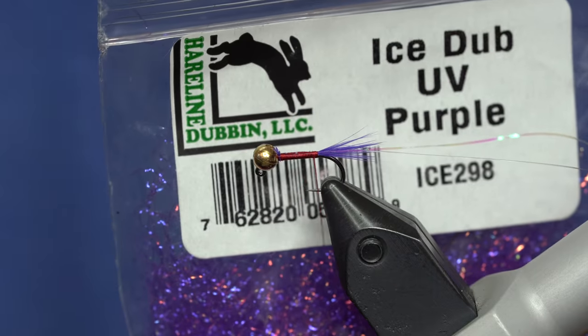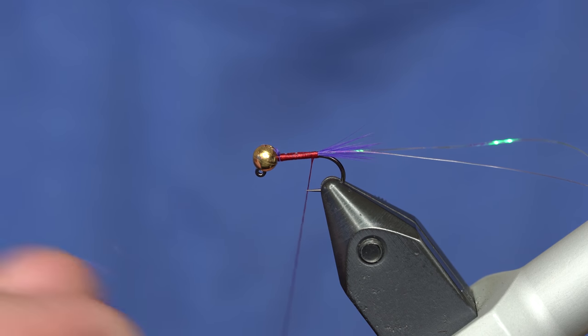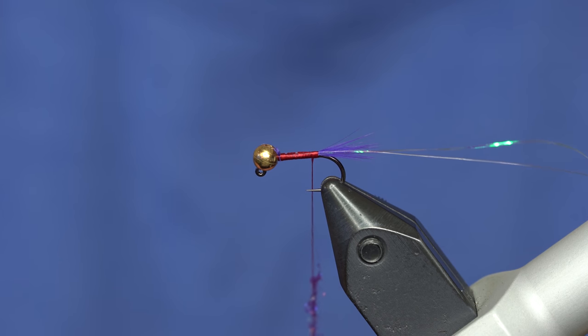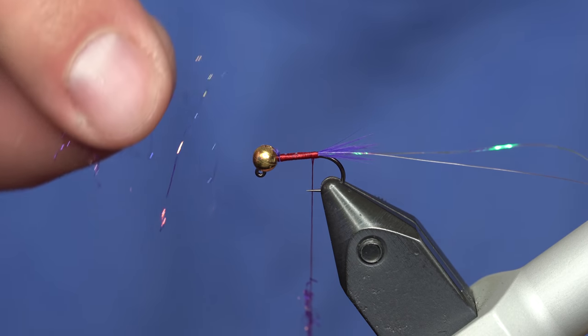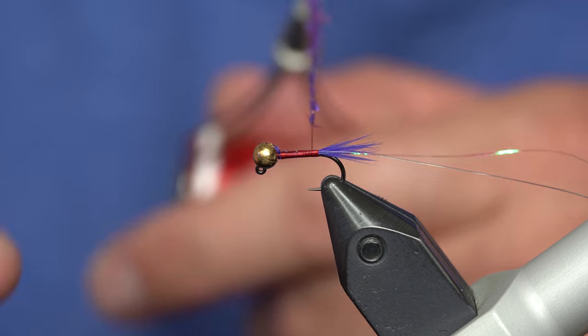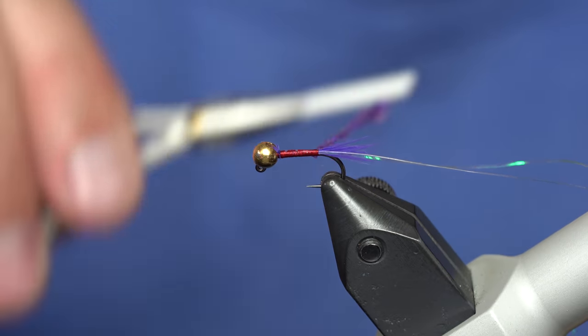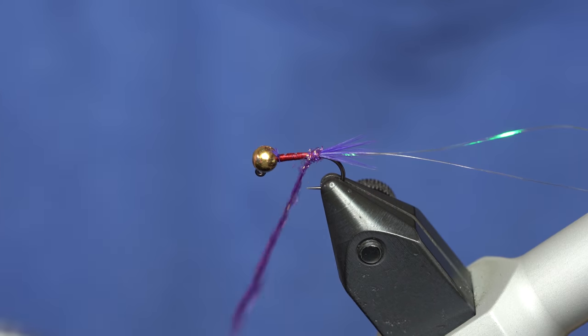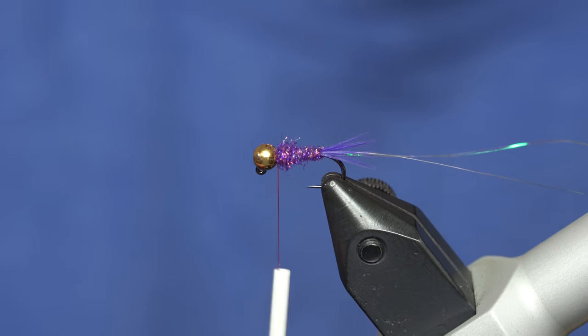Then I'm going to add my body. The body is ice dub in UV purple. Just like always — dubbing, less is more. Everybody comes in the shop and emails us asking how do you get dubbing to be so sparse. You do it by taking a bunch and pulling about that much out and twisting that onto the thread one at a time. If you're trying to twist too much dubbing on the thread it's going to give you fits, especially a more coarse dubbing like ice dub. So little amounts, a long dubbing noodle, then slide it right down to the hook and make a body all the way up to the bead.